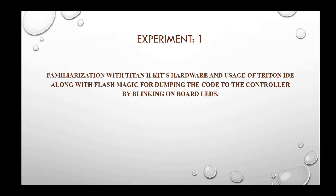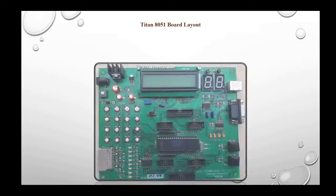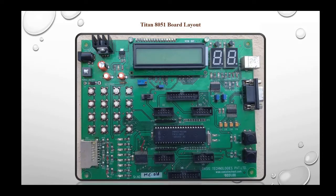The Triton 2 board is an embedded training and development platform. It has features that enable code development and exploration of the embedded 8051 processor. The Triton board can be used to evaluate the 8051 processor with the associated peripherals. Now let's take a look at the layout of our Triton 2 board.